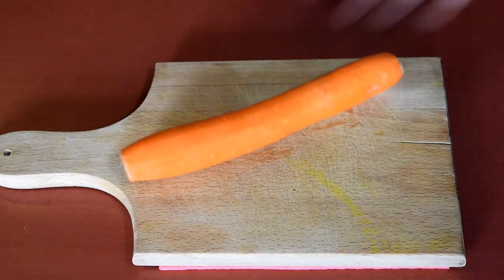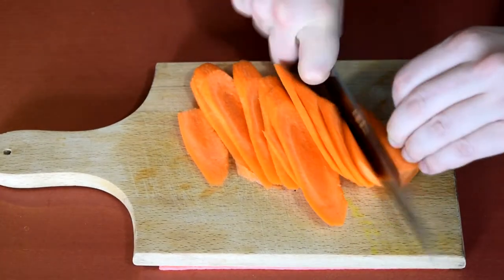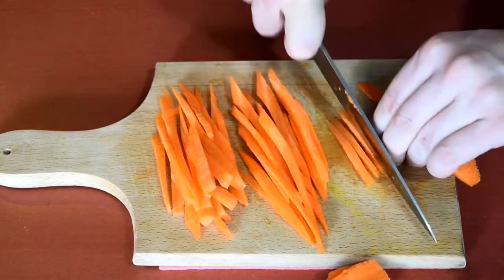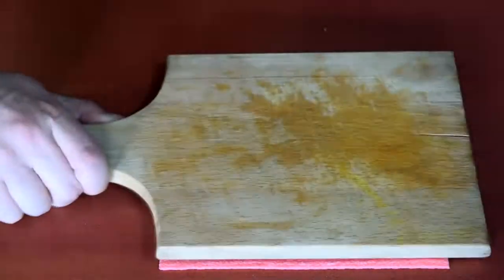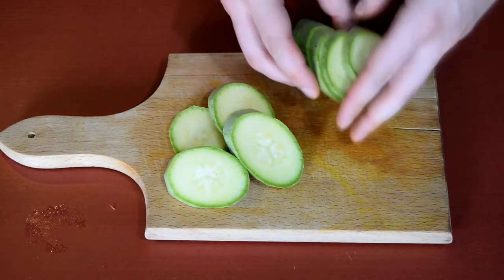Next, the carrot. Cut at an angle and then into strips. Do the same with the zucchini — you may find it easier if you stack them like I did.